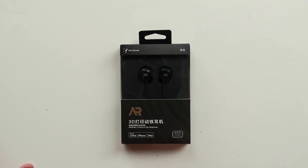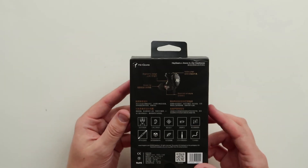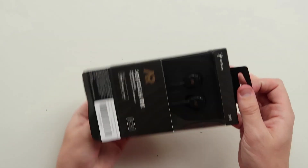These right here are called the Hey Gears and they go for 60 bucks. I'm kind of skeptical on 3D printed headphones and how they'll sound. They look pretty dope — nice box, though the box is in Chinese which I can't read. Let's just open these up, there's really only one way to find out.